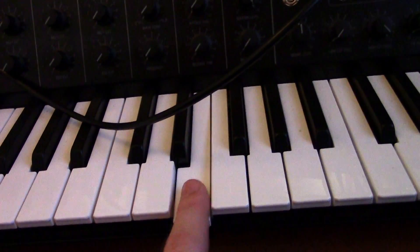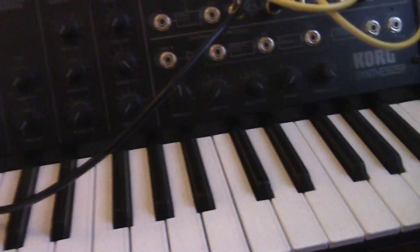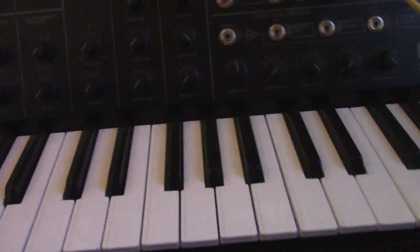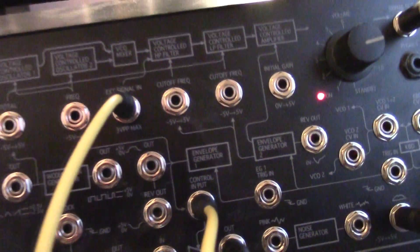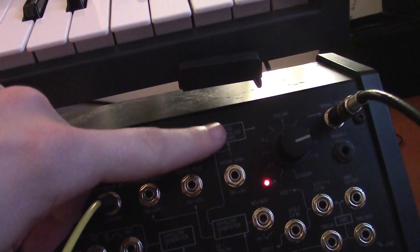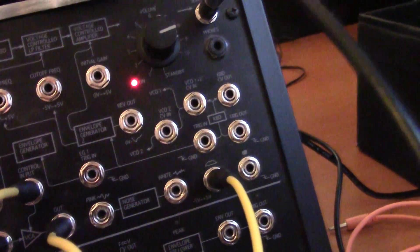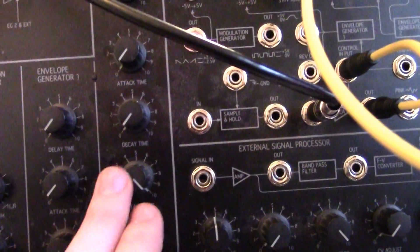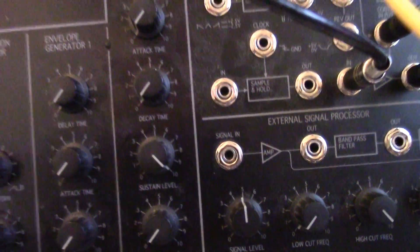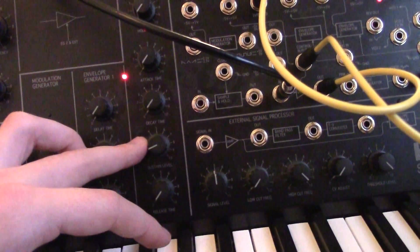What you might notice is I have to press a key on the MS-20 for the sound of the Microbrute to come through to my interface, which is not ideal. That is because, as you can maybe see on this little diagram, the external signal that gets into the MS-20 goes through both filters and also through the amplifier. So the amplifier needs to be triggered via this trig-in port, and the envelope needs to be open in some way. I'll just leave the sustain level up usually. When I close the envelope, I stop hearing the MS-20 and I stop hearing the Microbrute.